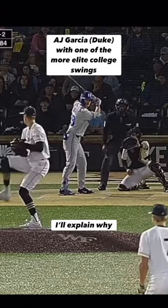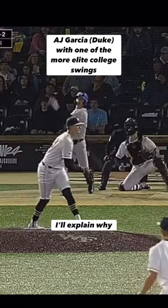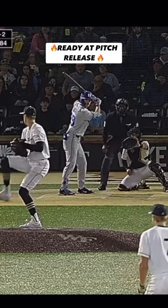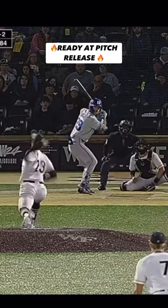What's going on guys? Today we're going to look at one of the best swings in college baseball and what he does that makes his swing so elite that you're probably not doing in your own swing. It's called being ready at pitch release.